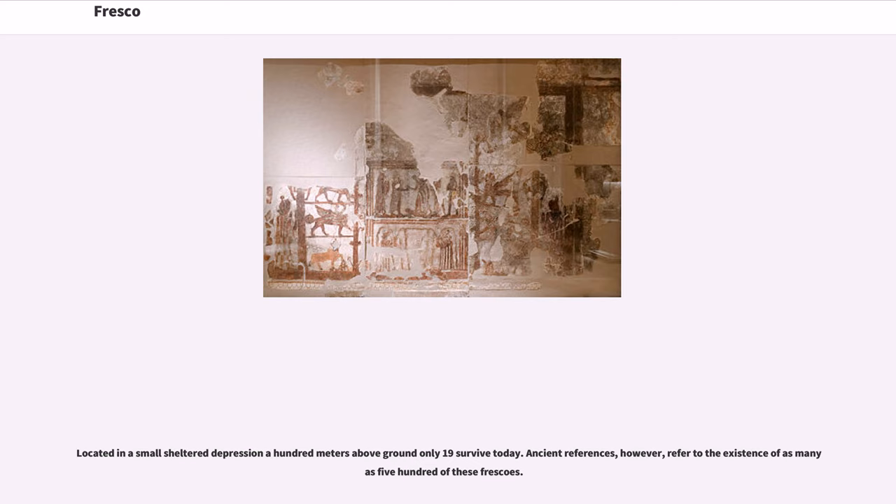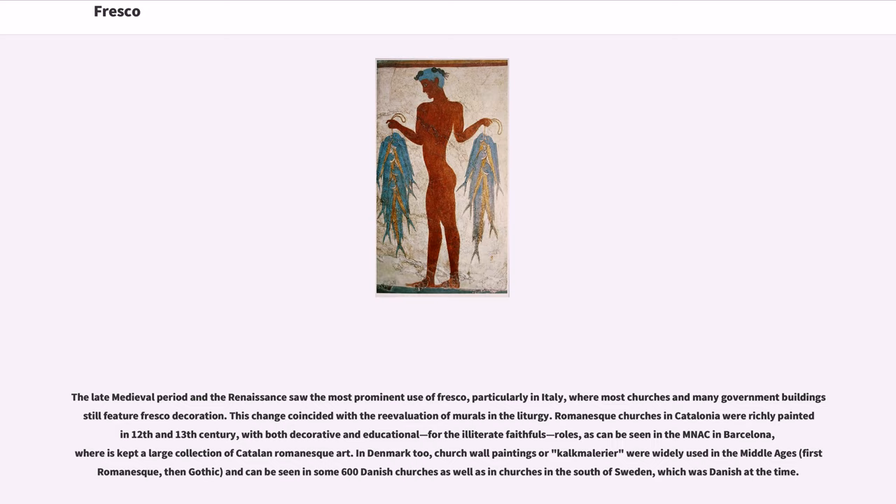The late medieval period and the Renaissance saw the most prominent use of fresco, particularly in Italy, where most churches and many government buildings still feature fresco decoration. This change coincided with the re-evaluation of murals in the liturgy. Romanesque churches in Catalonia were richly painted in the 12th and 13th century, with both decorative and educational roles for the illiterate faithful, as can be seen in the MNAC in Barcelona, where a large collection of Catalan Romanesque art is kept.